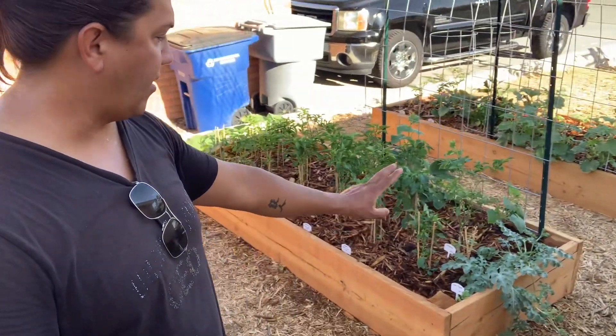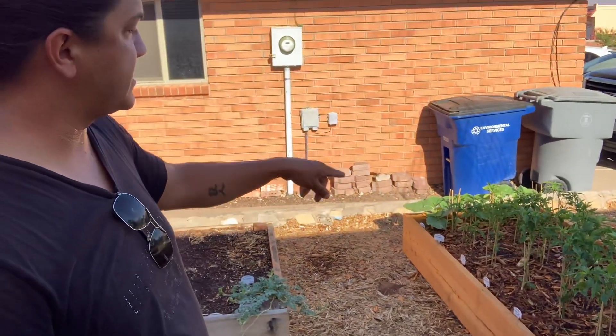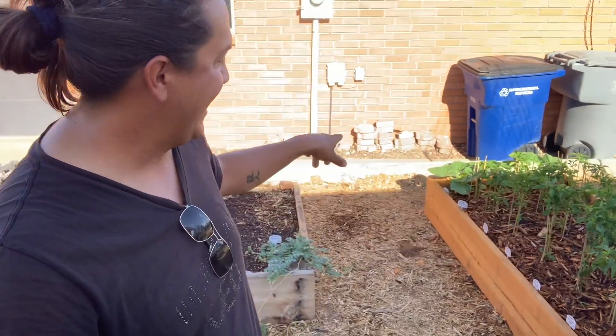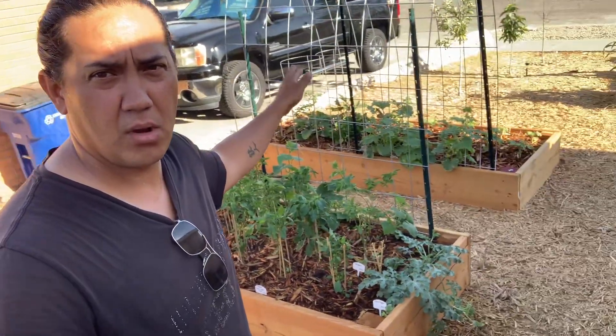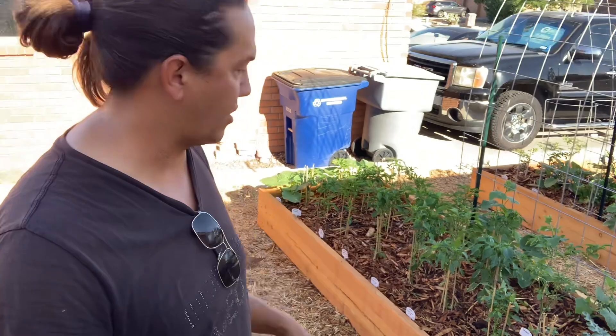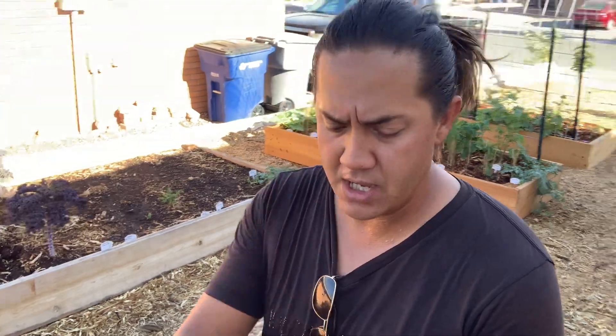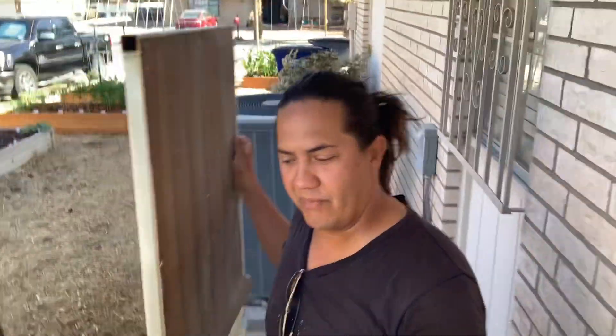Over here we've got our Jubilee watermelon already sprouting out. On the far side I've got pumpkins — these seeds were actually saved from a pumpkin we bought at Albertsons last year. I'm going to trellis the pumpkin patch along the rock wall and see how far it goes; hoping for at least one or two pumpkins per plant. Then this entire bed is all peppers — we're in El Paso, West Texas, we love our jalapeños. I've also got watermelon and four summer squash plants in there, so we'll watch how that turns out.